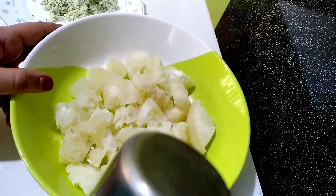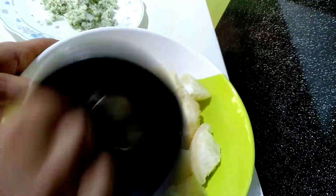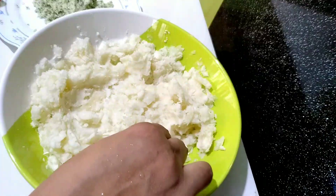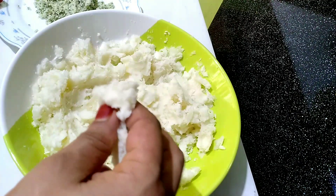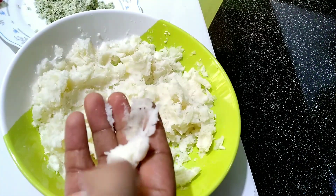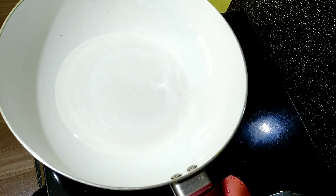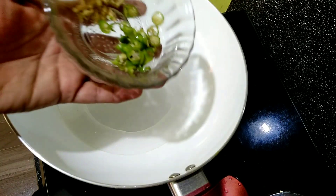Put it in the pan. I will put the glass in steel. Put it in the pan and put it in the pan. We will be able to make that.